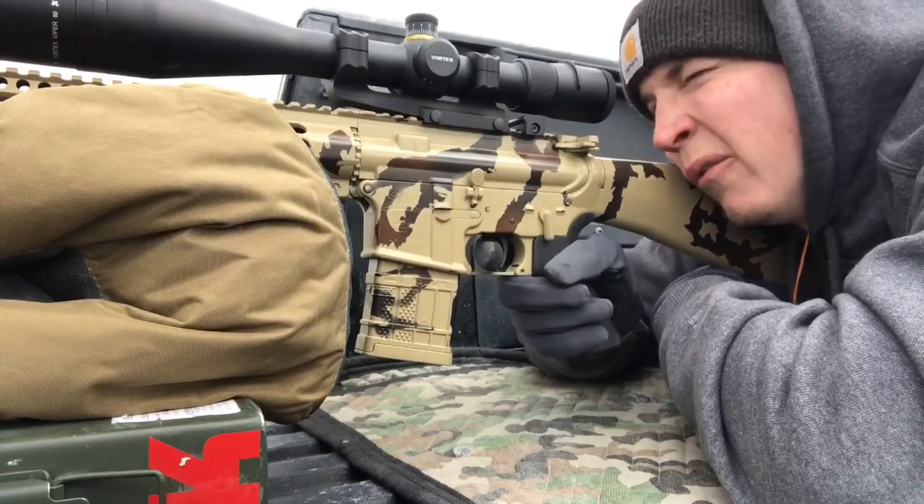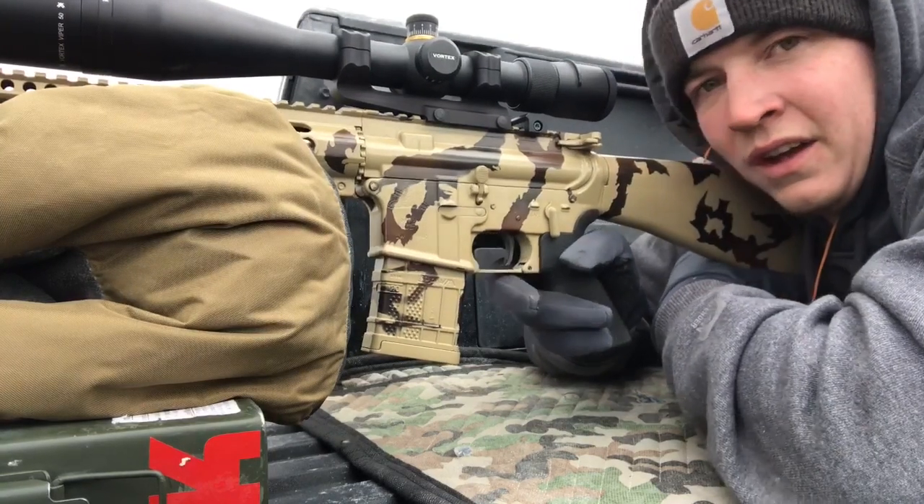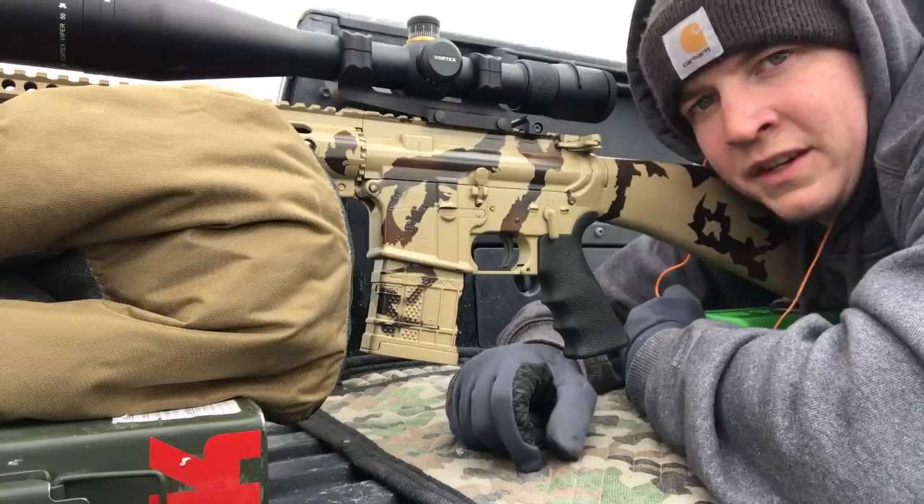Let's go ahead and shoot a couple rounds. I loaded it at four each of these. That group doesn't look too bad from here, and we'll go talk about those later on the table.